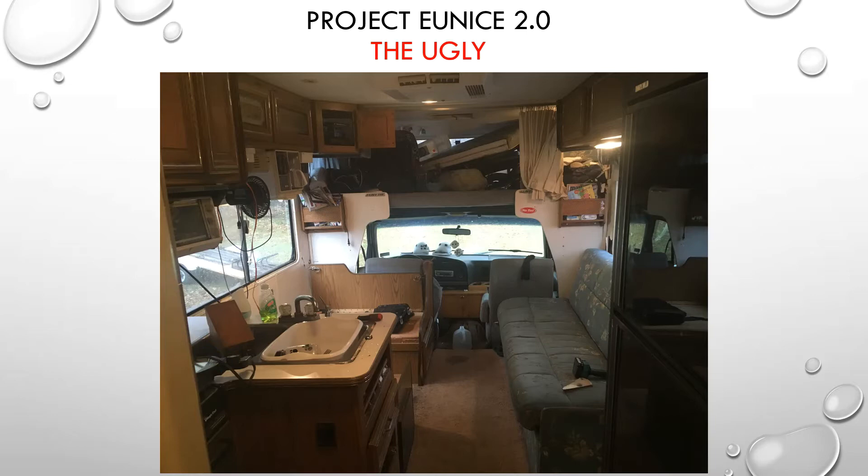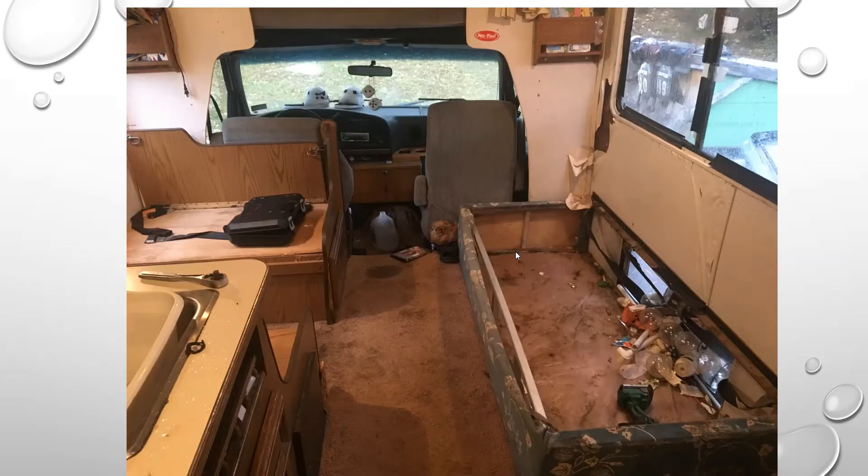The water damage was underneath, and when we started taking things out that's where we saw a lot of it. This is just after taking the couch out — you can see behind the walls this wall was pretty bad, the window was leaking, you can see tape trying to hold it together. This corner wall had a lot of water damage on it, just from pulling the couch out.